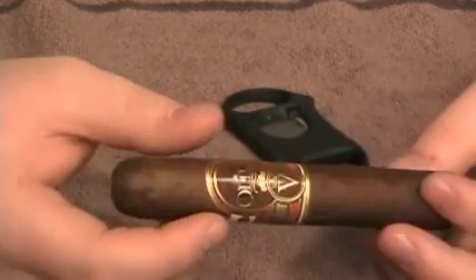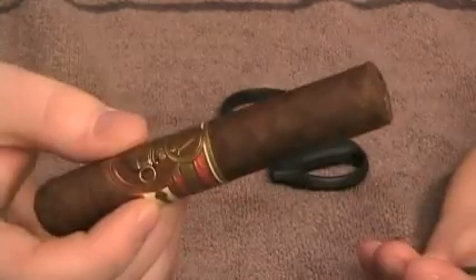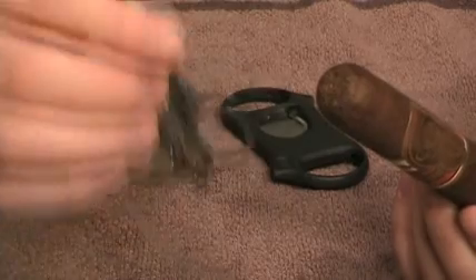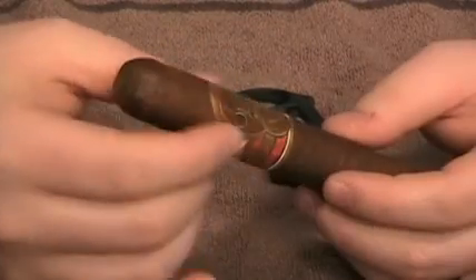I would light it from here and start smoking. I hope you enjoyed the video and I hope you have a better understanding of how exactly these scissors work. Until next time, happy smoking.